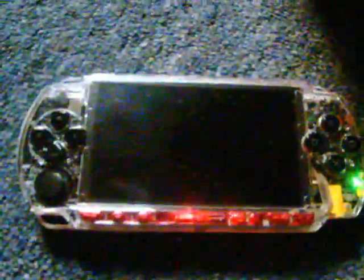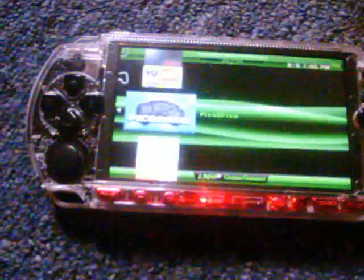Hi everybody, this is Mudflap here, and today I'm going to do another semi-review for an app for PSP running custom firmware. As with all my videos, you need custom firmware to do all of this. This one is about PicoDrive — it's a Sega Genesis emulator for PSP.